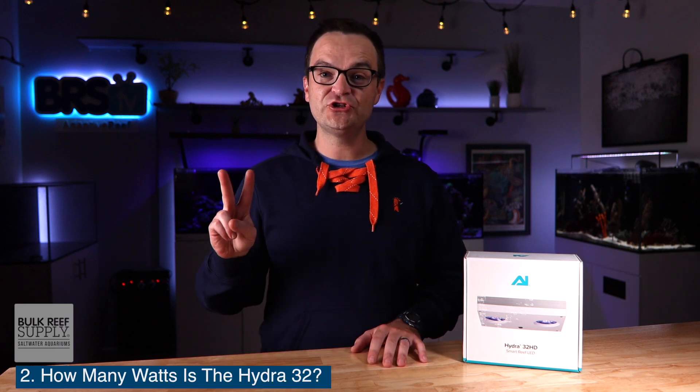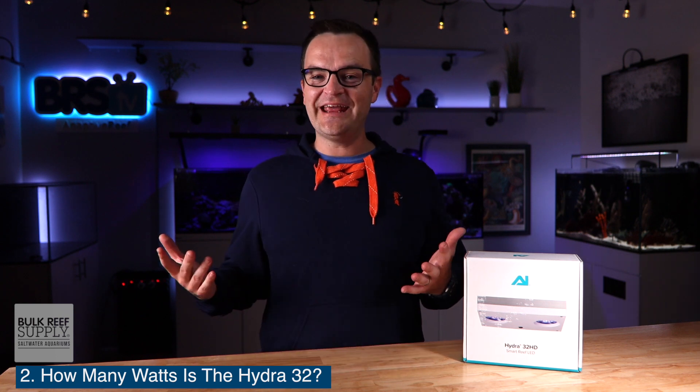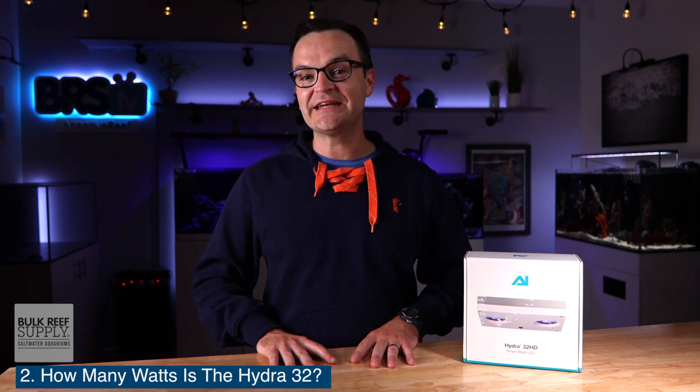Question number two: how many watts is the Hydra 32? That's an easy one to answer. At full capacity, the Hydra 32 consumes 90 watts of power.